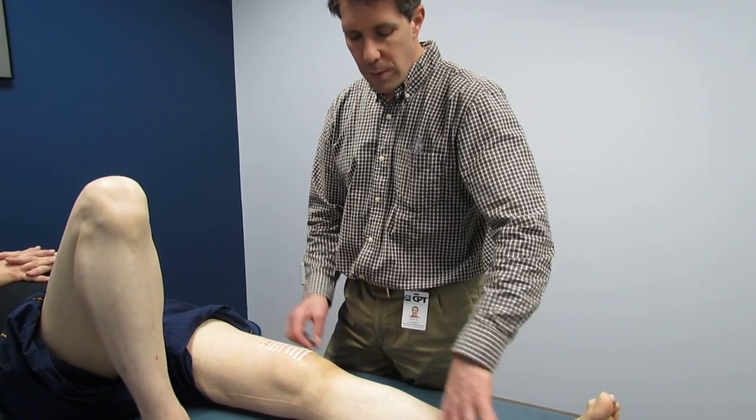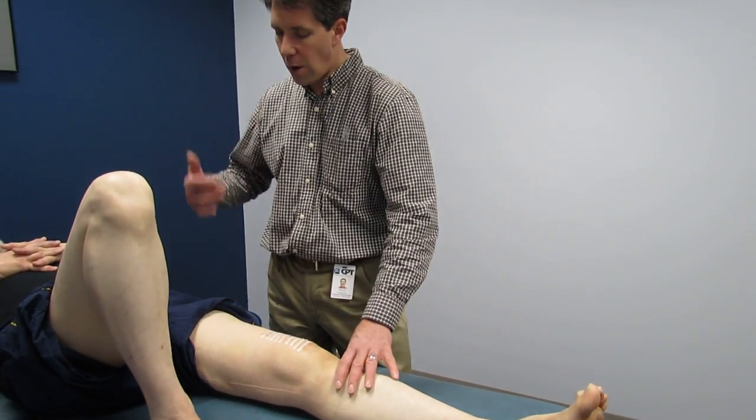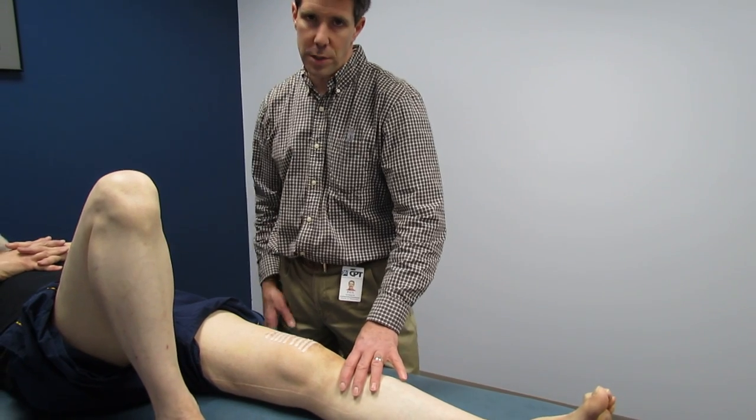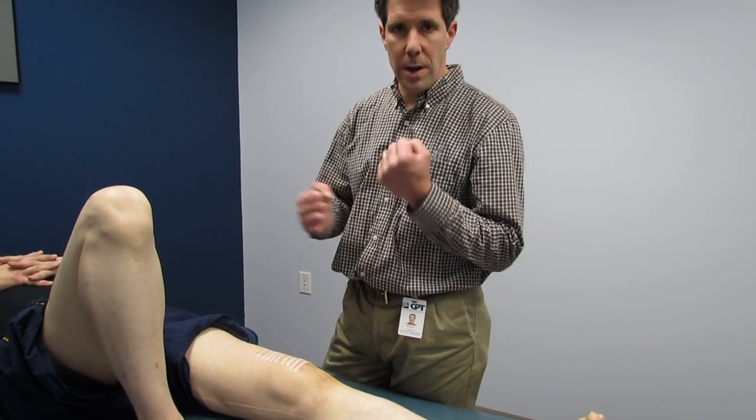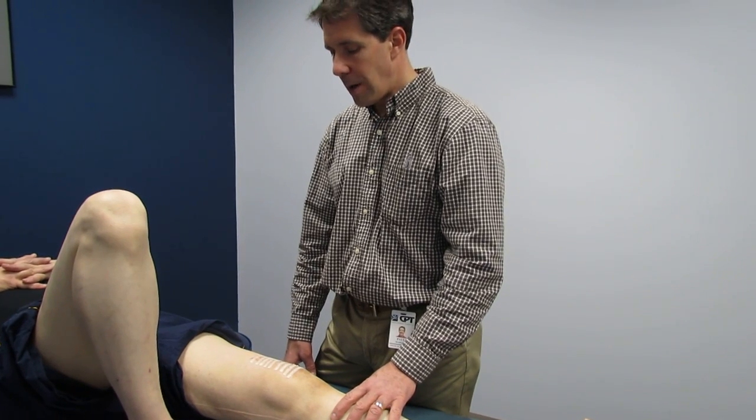We'll also do a lot of ankle work with the knee in full extension, work his hip in all planes, and even some core stability. We're also going to do some upper body biking with him to get his cardio going. We'll probably re-video in another two to three weeks. Thanks.